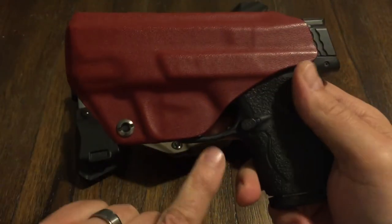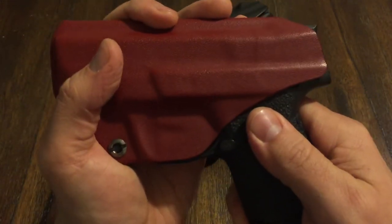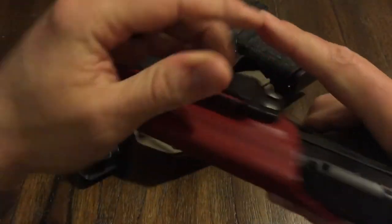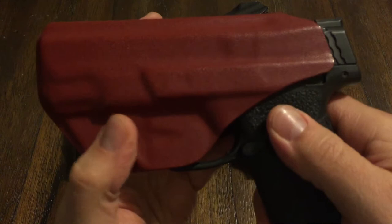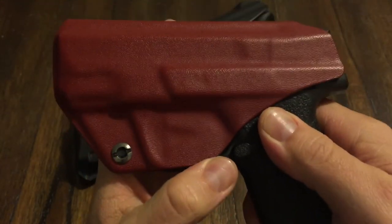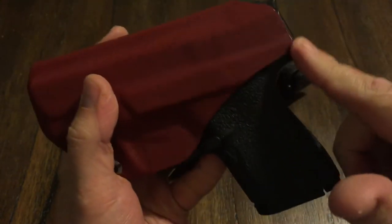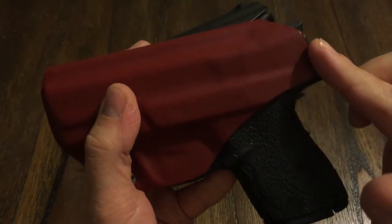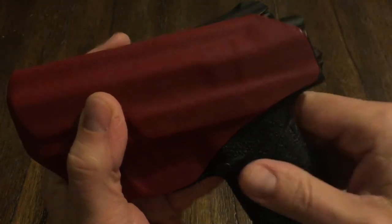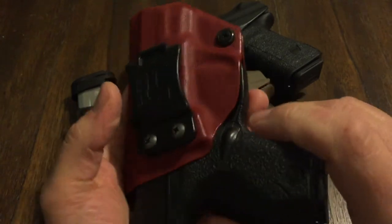It's got really good retention. You can see this little cutout in the trigger well. Listen to that — and it's adjustable. You do not hear that on other holsters. That is a nice, positive engagement. It's a full sweat guard — it goes all the way up to directly where it needs to be. Their attention to detail — high quality. There is the Smith & Wesson Shield.